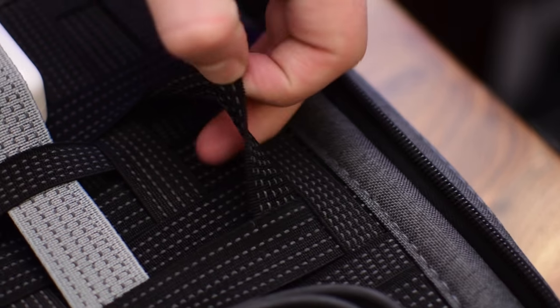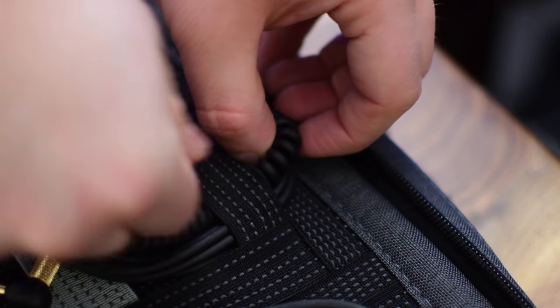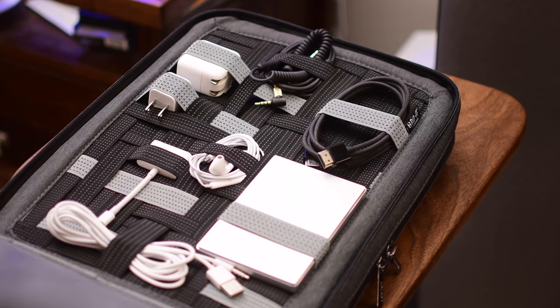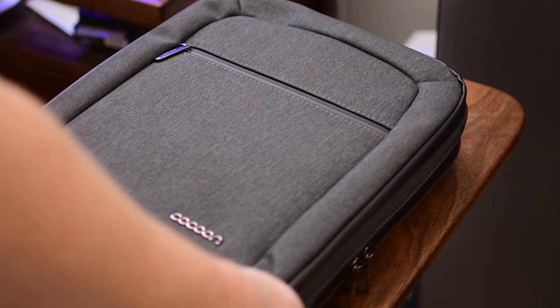To put anything in there, you just find the spot that's open, lift up the rubbery silicone stretchy material, and slide whatever it is right underneath. The rubber allows the pieces to stretch but also helps keep things in place so they don't shift around once they're under those straps.